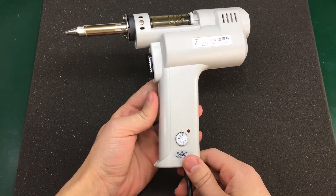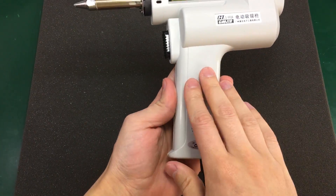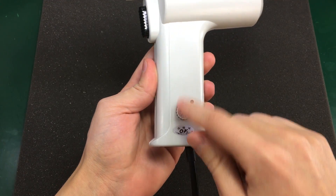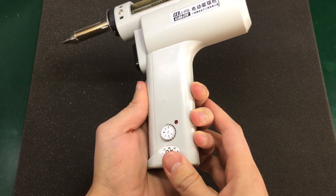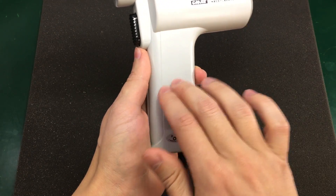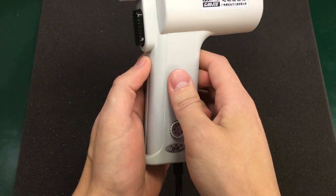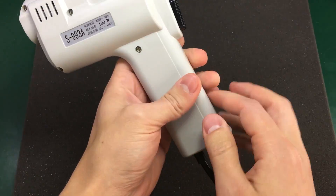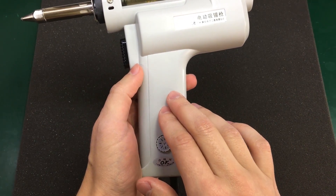Some people raised questions in the comment section. They said they have owned the same model and found problems with the PCB inside the handle. I even saw a picture online where that PCB blew up, probably because of a short circuit. So I decided to investigate that issue and open my unit to see if there is anything wrong with the circuit inside.